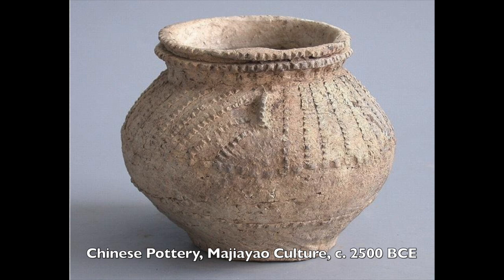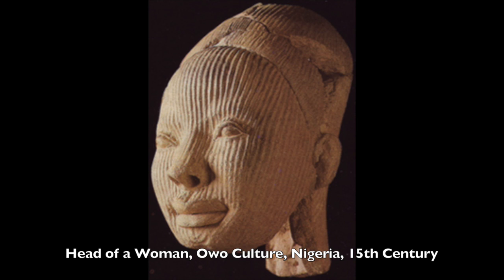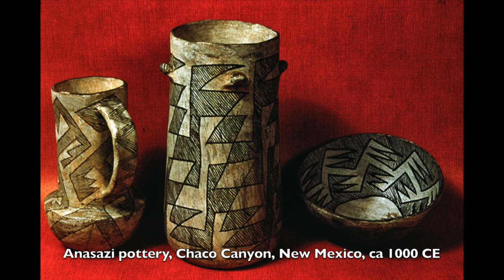People have been using baked clay to make ceramic art for about 30,000 years or so, but it's only been in the last 15,000 years that people have been using glaze to decorate their pottery.